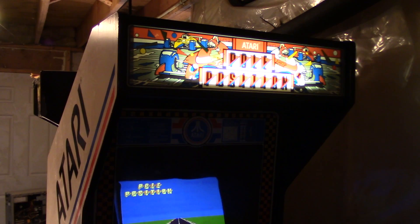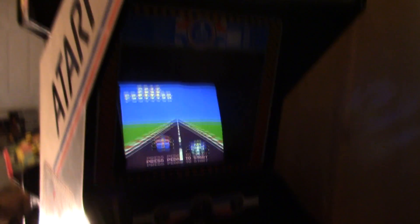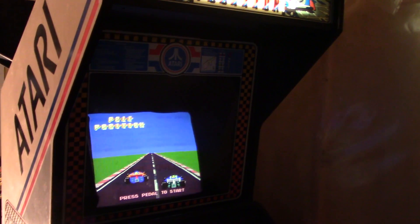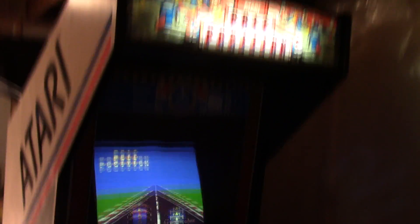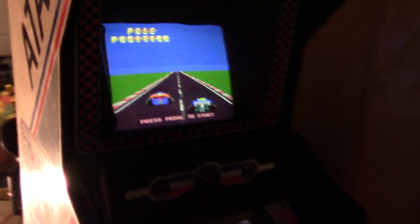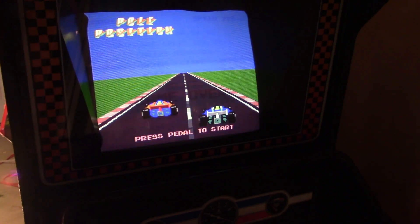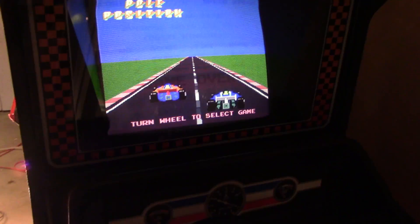Hey guys, Adam here with yet another video. Today we're going to do a quick update, an overview of the current status of the Pole Position clone board. A lot of people have been asking about the status, so hopefully I can give you a quick overview of where I'm at. This is the Pole Position clone with my little adapter board.